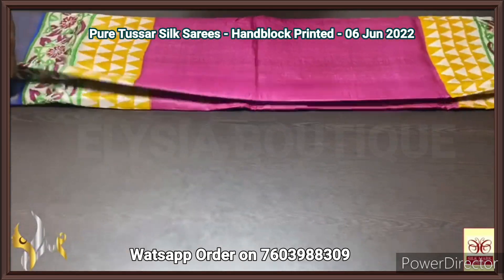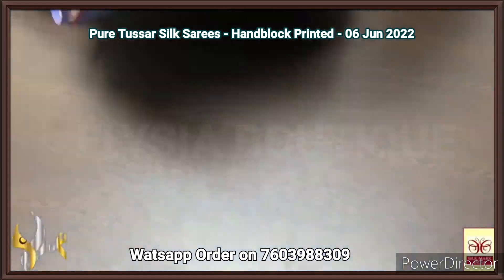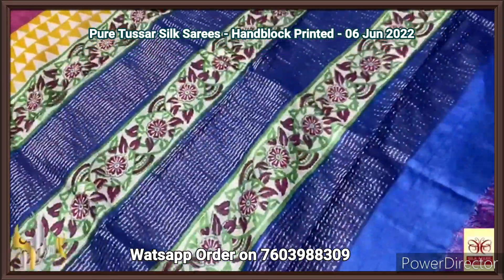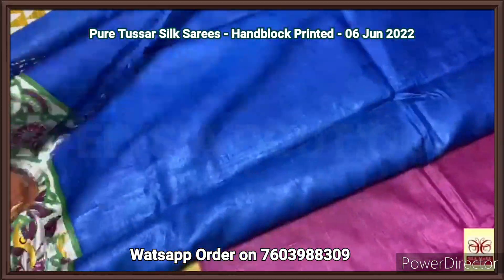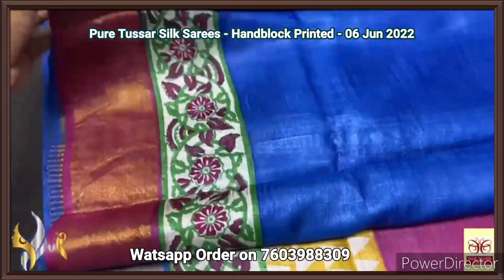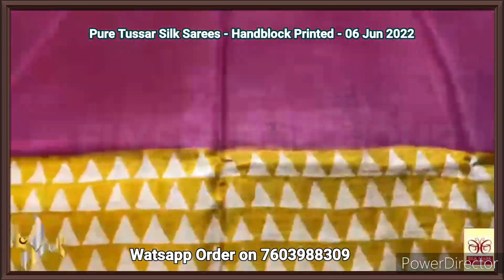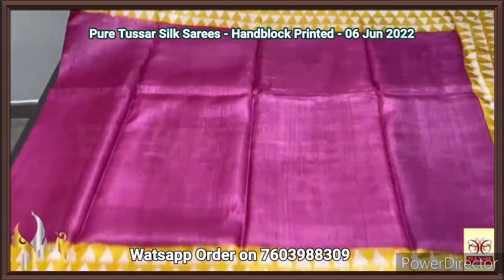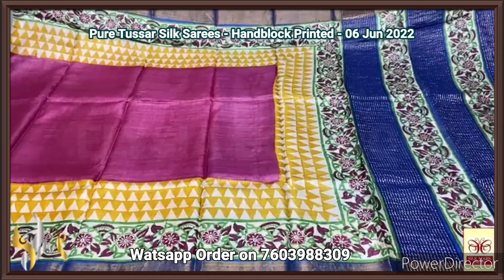Pure tassar silk saree, premium quality, hand block printed, zari borders, turned on a premium acid washed boiled tassar fabric. Here we have a blue pallu with zari lines and block prints. Very beautiful royal blue color, same color blouse space — blouse space also has one side block printed design. The saree is pink — top and bottom we have beautiful geometric pattern as well as floral pattern printed using yellow, green, and blue borders. Excellent saree, very colorful one, with authentic silk.